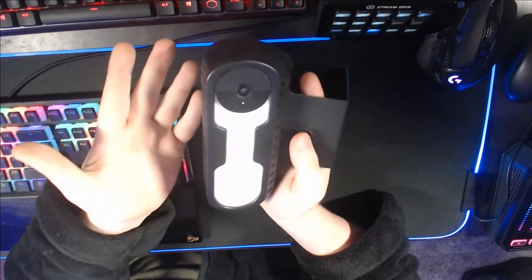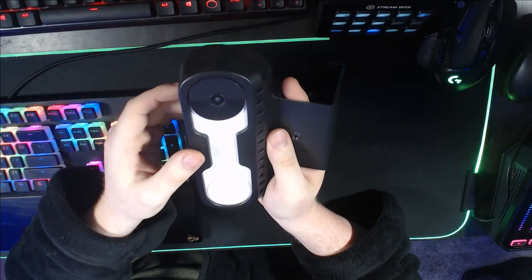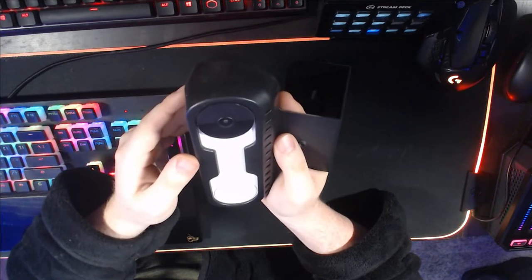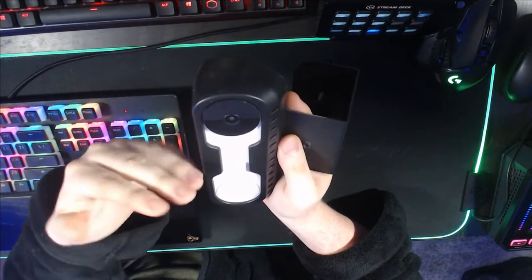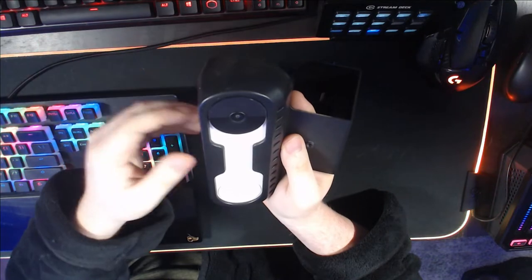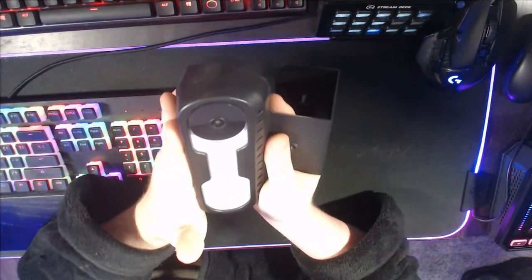This is the Google Nest Doorbell Camera, the wireless version, and I've had it for about a month. The story behind why I picked this up is that I recently moved out to an apartment complex — this is my first apartment. Being able to have a camera, see what's going on outside, when I get packages delivered, the ability to see if somebody's trying to steal the package, identify who steals it, contact authorities — it is just nice to have for added security.